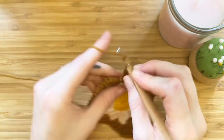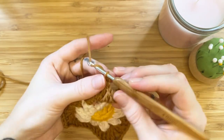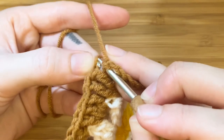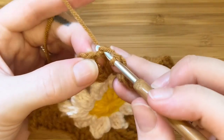Once you've made your three treble crochets in the corner where you started, chain three and make a slip stitch in the fourth stitch of the chain. You have now completed your daisy granny square!